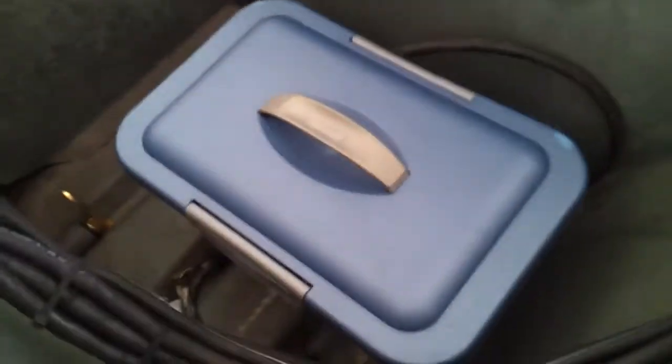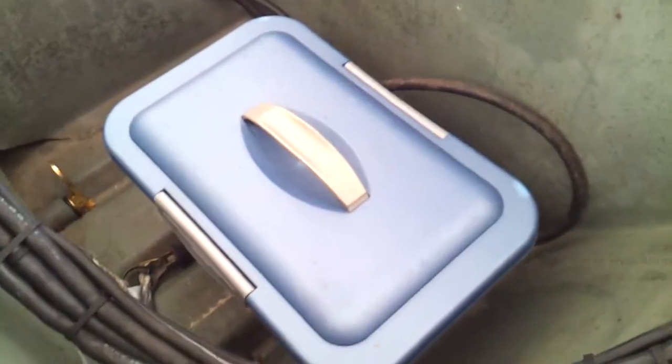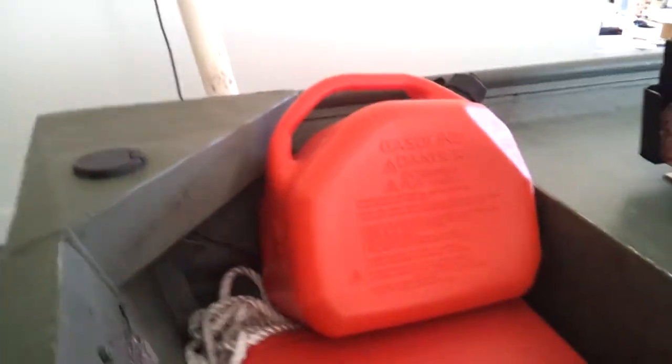I'll get started from the back. Right here is my little safe box that has my boater's card, manuals, flares, medical supplies, whistles — all that stuff you need to have. Right there is a two-and-a-half gallon tank filled with fuel in case I run out.